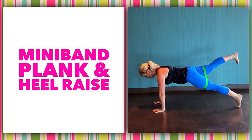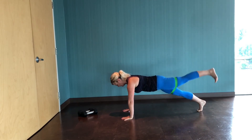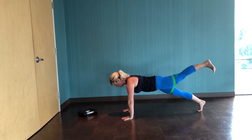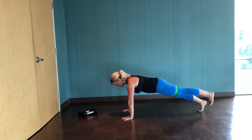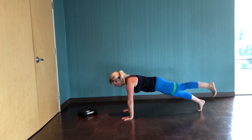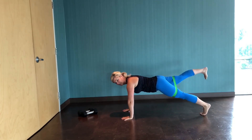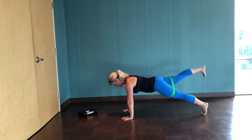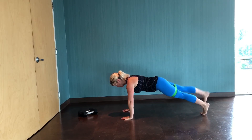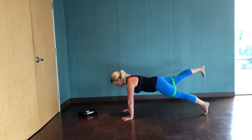Leave the mini band where it is and transition to the floor for the plank and heel raise. Set your plank first before adding any movement: wrists under shoulders, hips in line with your spine, legs extended straight. Squeeze one side — keeping your core engaged — to lift the heel. You're lifting by squeezing the glute. Alternate sides; breath is moving, arms are strong. On a scale of one to ten, how would you rate your booty squeeze factor? I hope you're at a ten each time you lift the leg.